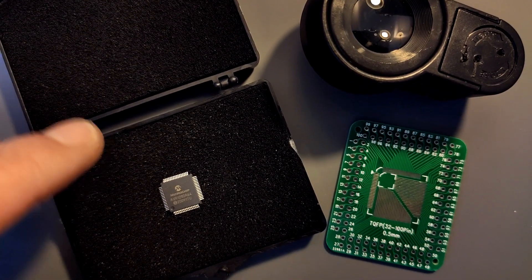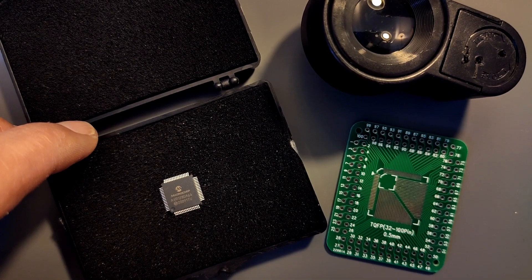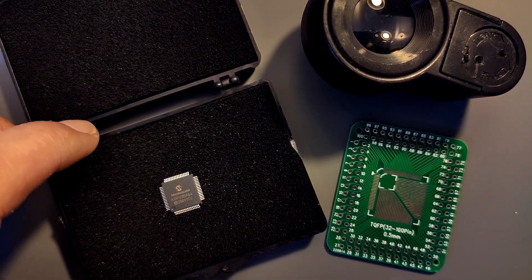Oh, this knob is really annoying me. There's a knob on my camera mount.